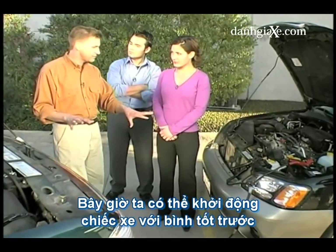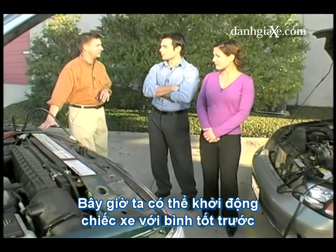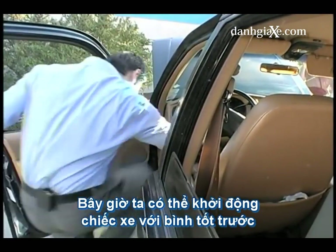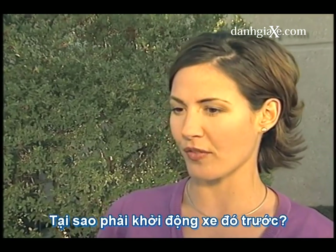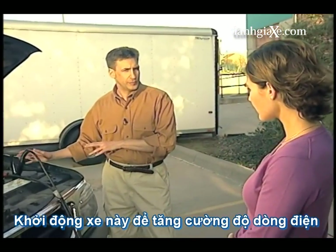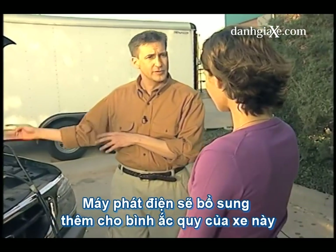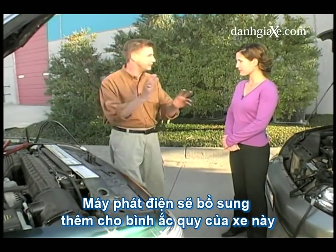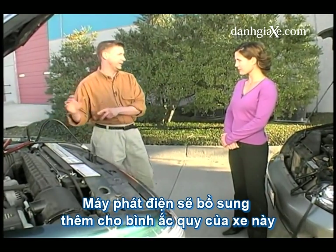Now we've got the cars separated and we're ready to start the car with the live battery — the jump car. Why do you have to start this car first? By starting the car with the live battery first, it creates a more efficient flow of current. The alternator of this car is already recharging the battery, so the flow to the car with the dead battery is going to be stronger than if we did not have this car running.